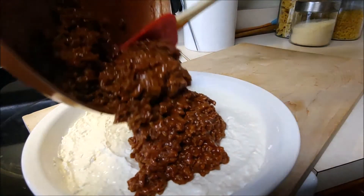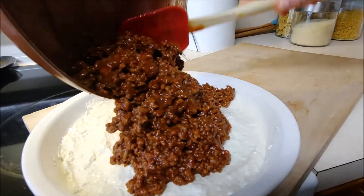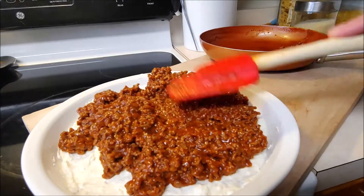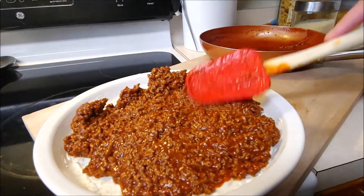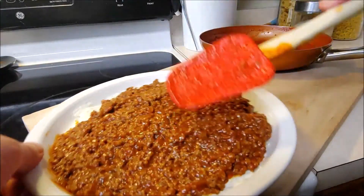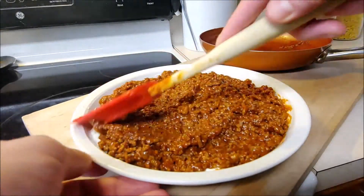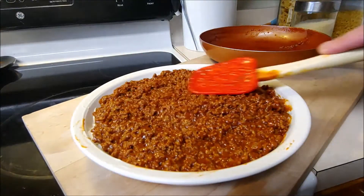After it's cooled down, chef's gonna take his ground beef mixture, put it right on top, and just like before, smooth it over for a nice second layer. That is some nice smooth work, chef — you are really starting the new year with a kick!